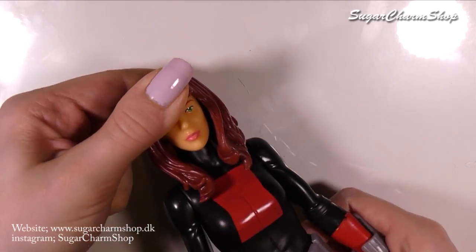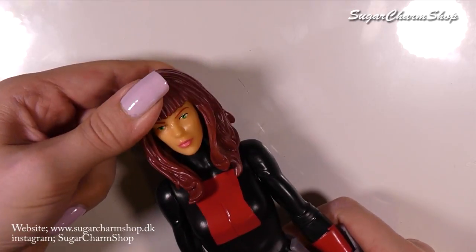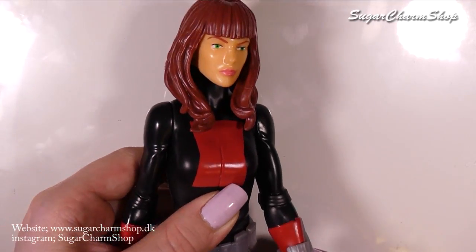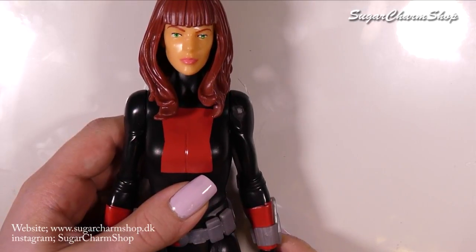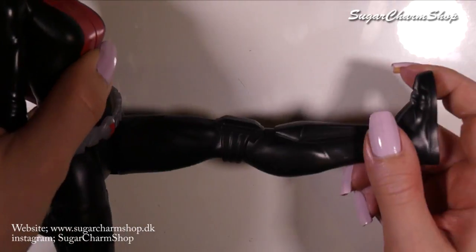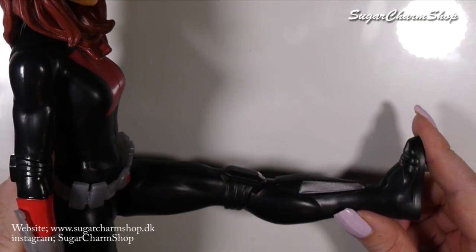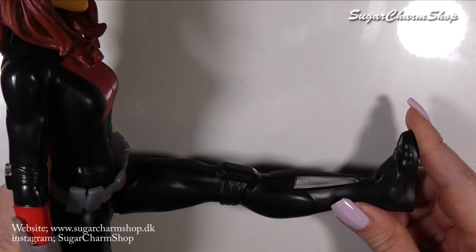It does have a lot of the same issues as the Thor doll or action figure — I'm a savage so I'm going to be calling it a doll throughout the rest of the video. However, because of the hair it's not really able to turn the head at all. I understand why they sculpt the hair because it's a toy marketed for boys, and I doubt most young boys would want to spend time brushing their heroes' hair. One positive though: she is actually able to sit at a 90-degree angle, which is more than we can say about Thor.